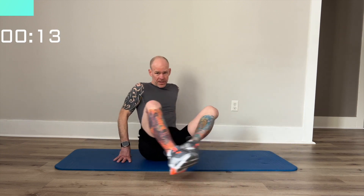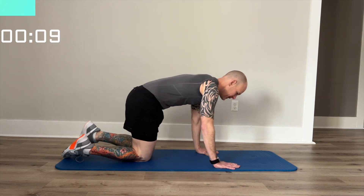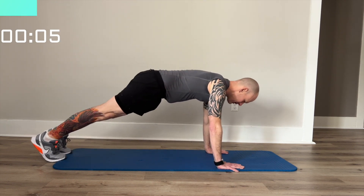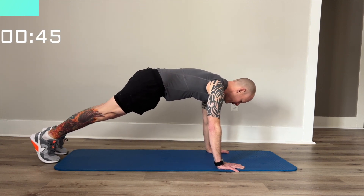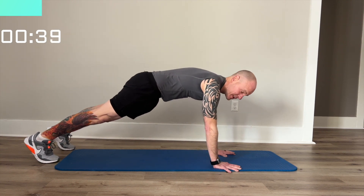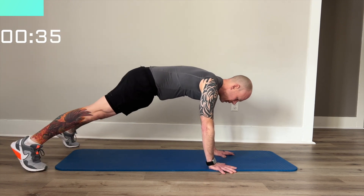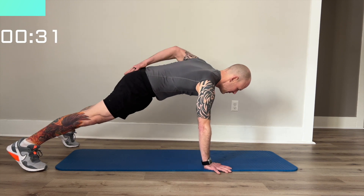Our next exercise is going to be a shoulder tap. So we're going to go forward on the mat. Put your hands in line with your shoulders, and we're going to tap back and forth trying not to swivel your hips. If you need a wider base, you can widen your feet.